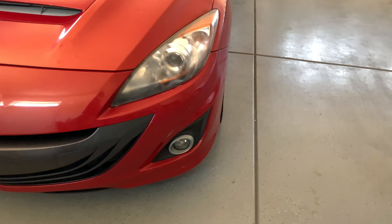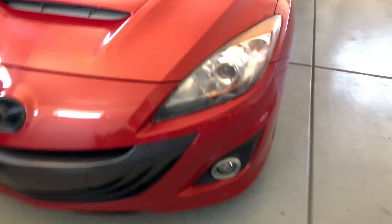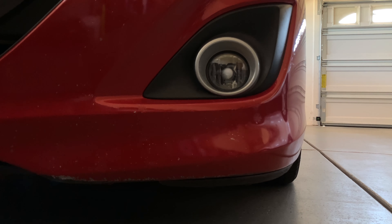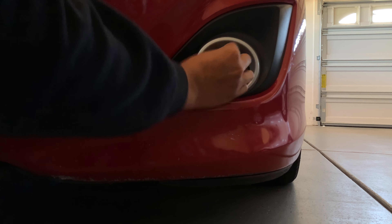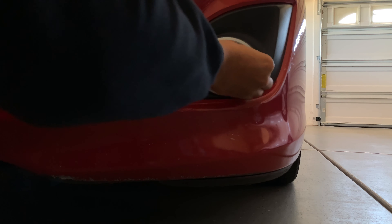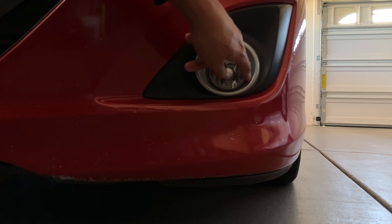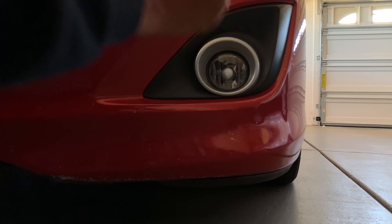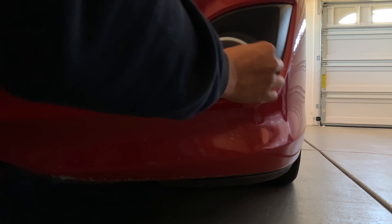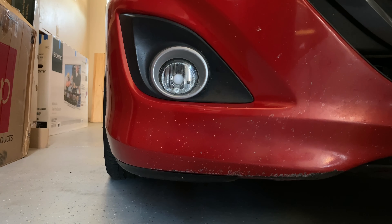Today's video features the Premium Auto Styling yellow fog light tints. I'm gonna be putting them on. I will be using the foaming glass cleaner again — what I used in the last video — just to wipe it off. So I did kind of wipe this side off a bit; the right side is pretty clean now. I'm gonna go ahead and do this to the other side and wipe these off a bit.